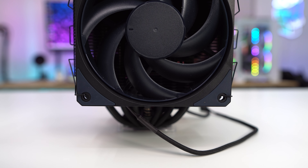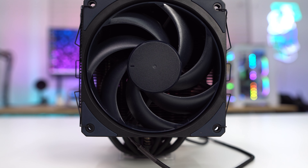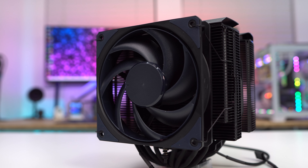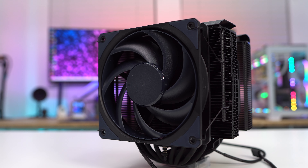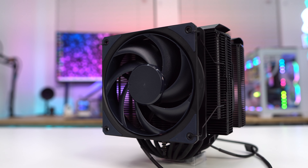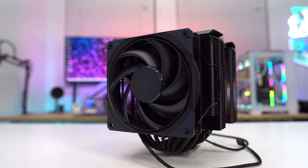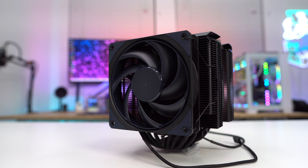At the front of the cooler we have our first fan, which is Cooler Master's own 120 millimeter Mobius PWM fan. This fan will spin up to 1950 RPM with a max airflow of 63.1 CFM, max air pressure of 2.69, and a max noise level of 22.6 dBA.